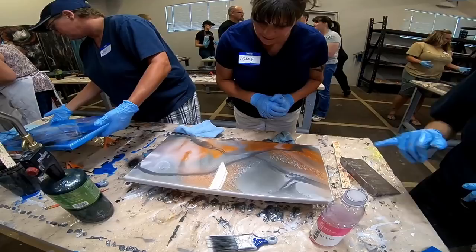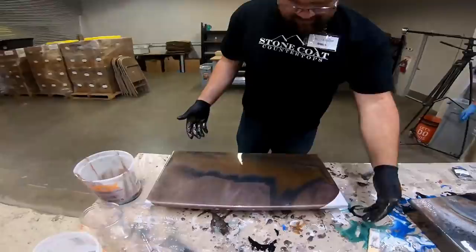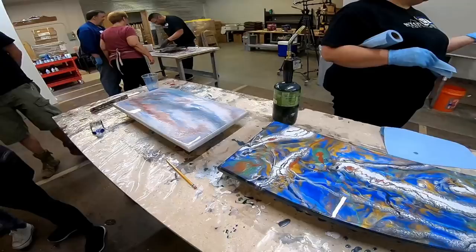Many of these folks had never used epoxy in their whole life and the pieces turned out awesome. With some of the leftover materials, Mitch is creating a one minute dirty pour — check this out.